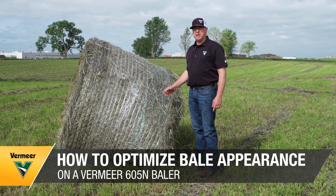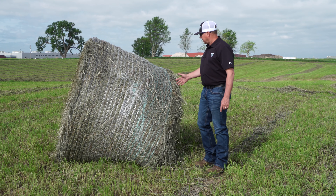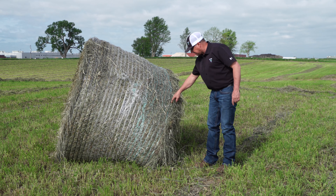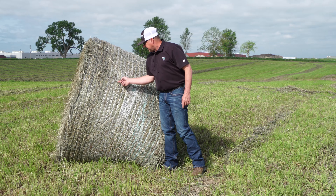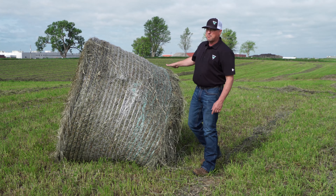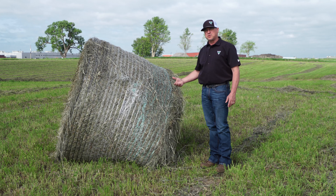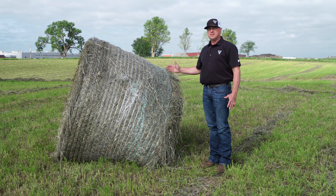I want to talk to you today about bale shape and bale appearance. As you can see here with this bale, obviously we have a lot of issues. Net spread is not correct — we need this net to get out to the edge of the bale and lay over the edge. If we grab a hold of the net wrap itself, it's loose. We really want that net to snap back and be tight. Obviously our bale shape here is a little off as well, so there are some things we can do with your windrow adjustment to help avoid these kinds of issues.